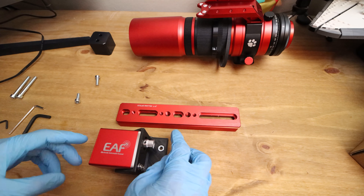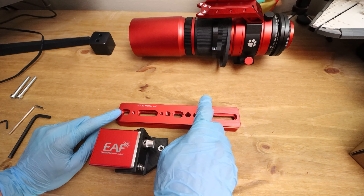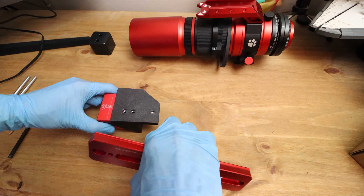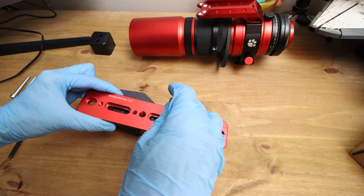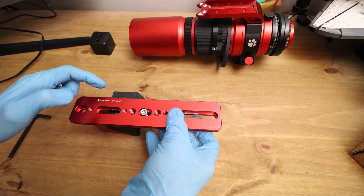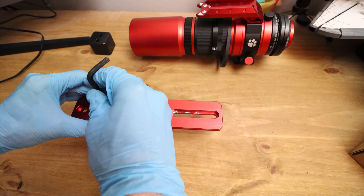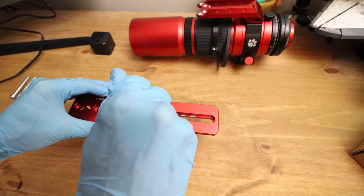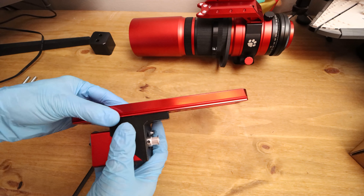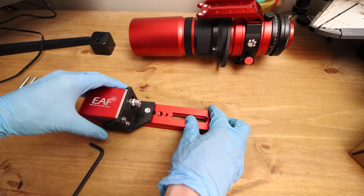Now I'm going to attach the autofocuser to the scope. I'm going to attach the bolts in this spot and this spot. As per the videos, I think they put it here and here, but I'm doing it as personal preference — I can't see why you can't shift it around depending on your setup. I've just flipped that round, I'm locating the holes and giving them a tighten up. I've just tightened up and I'm going to give it a slight loosen to leave a bit of play again.